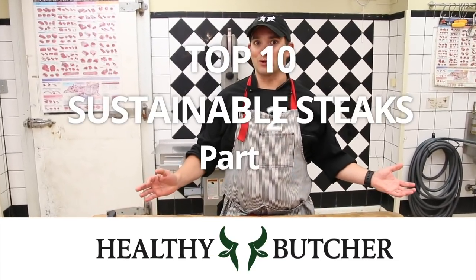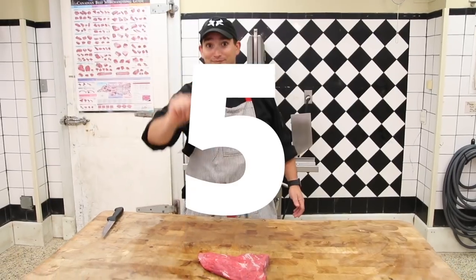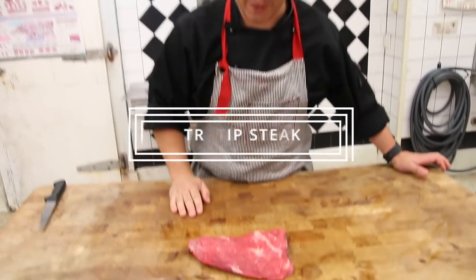Hey, welcome back. This is part two of our sustainable steaks. We are on number five. So number five is a tri-tip.